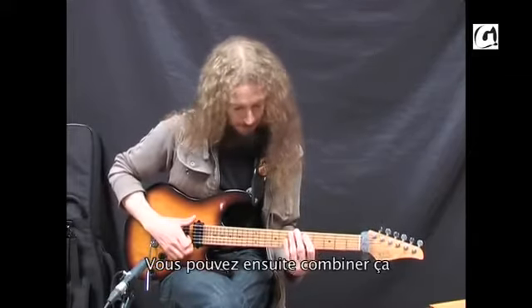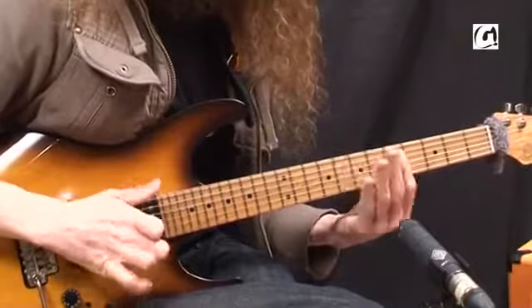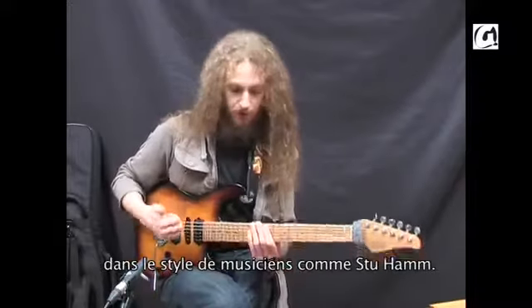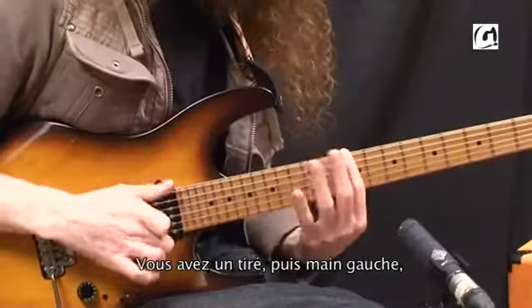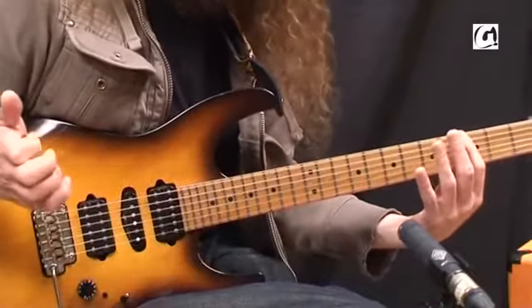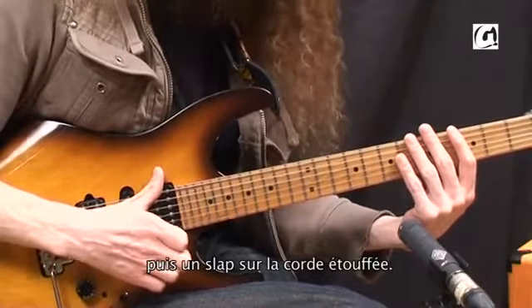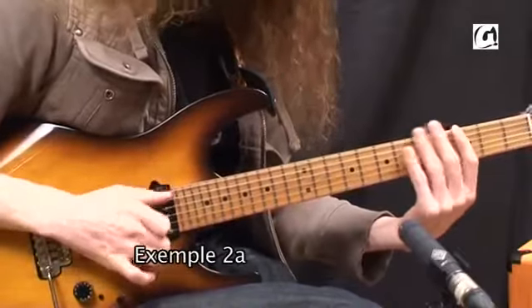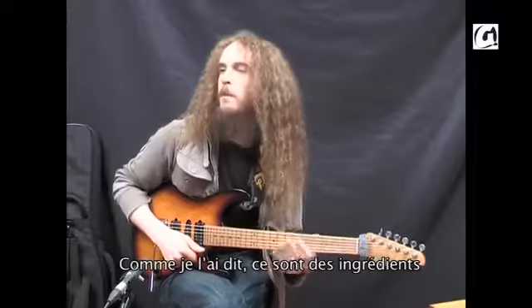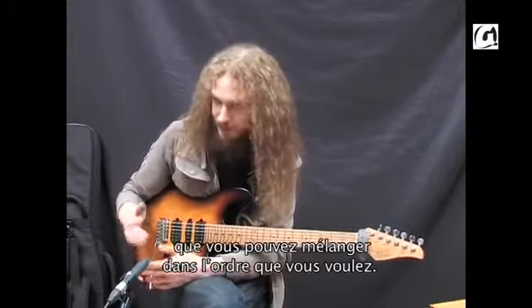So you could combine maybe... that's kind of a popular ingredient, which makes me think of people like Stew Ham. Where you've got a pull, and then that, and then slap the string whilst it's deadened. They're just ingredients — you put them in whatever order you like.